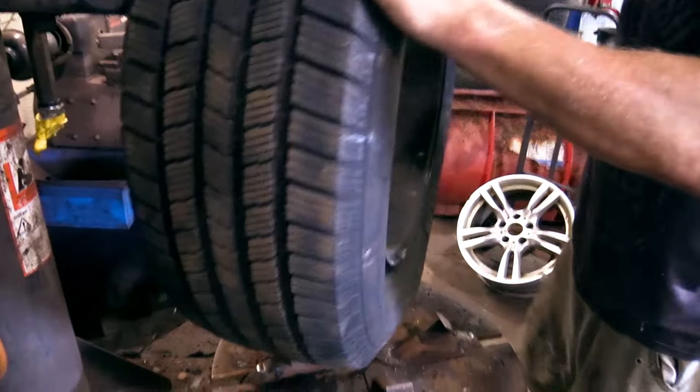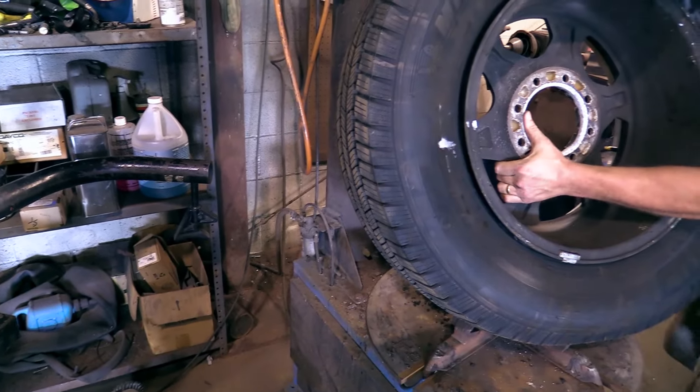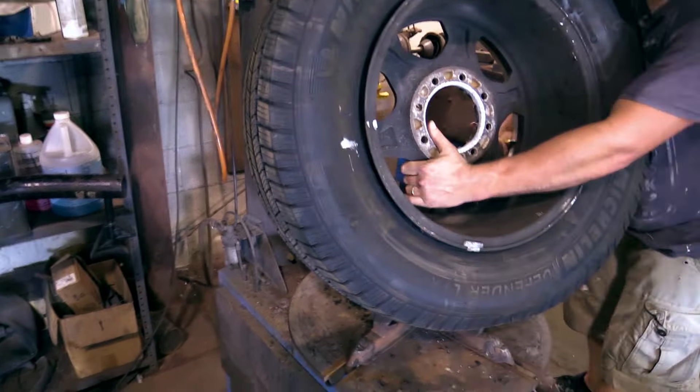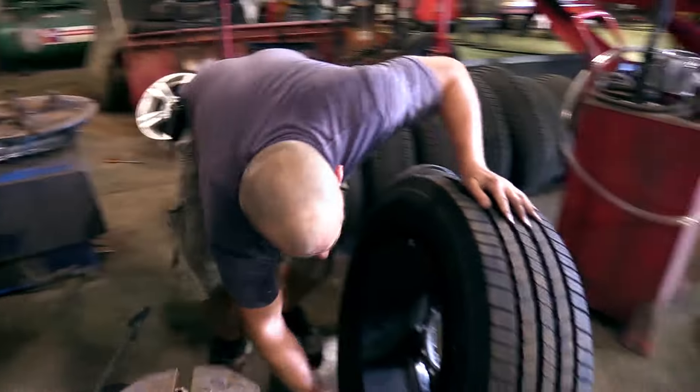Yeah, I don't want to put the air in yet — I've got to line my tire up because I marked it for balance. Should have marked the front of it, Caleb. It was dumb that I didn't. I just figured you didn't want it to show. I didn't, but that was dumb because all I'm doing is fighting it now.